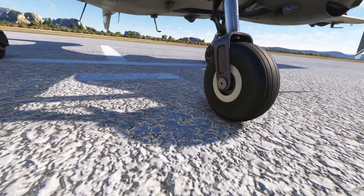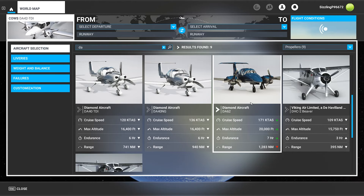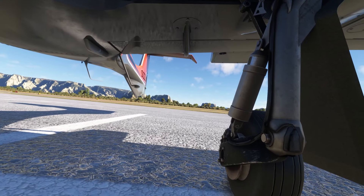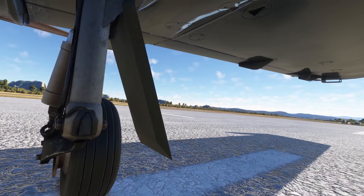Microsoft Flight Simulator already includes several Diamond aircraft like the DA40 TDI, the DA40 NG, and the DA62. While the DA40 models are single-engine, today we'll focus on the twin-engine DA62 as our comparison point for the CALS DA42 series.